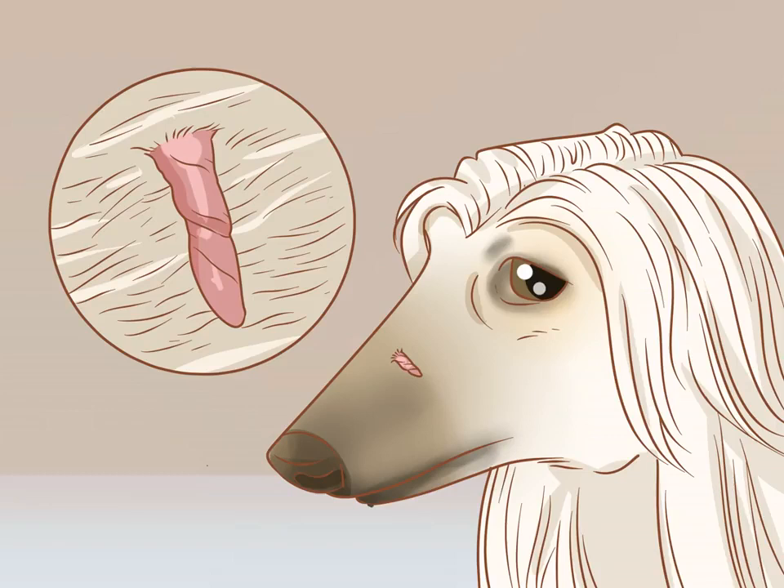Skin tags are benign lumps of skin that often appear on older dogs of any breed. They can appear anywhere on a dog's body but are often found on areas like the knees, the sides of the loin, the armpits, and the sides of the forelegs. Skin tags are harmless but can be unsightly and may get caught on something that could injure the dog and cause infection. Keep in mind there is a slight risk of complications, and while you can attempt removal at home, the better option is to leave the skin tag alone or speak to your vet.